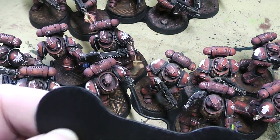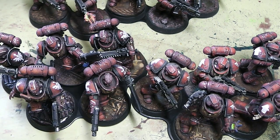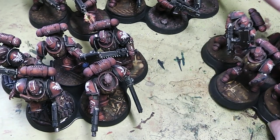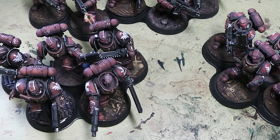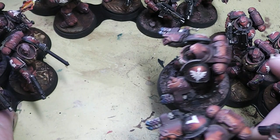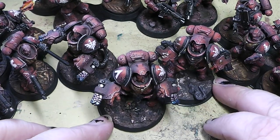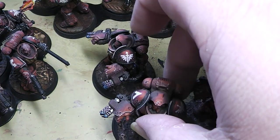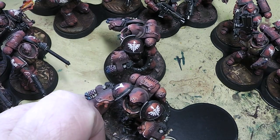As you can see, this here is for the 25mm base size. Those here are for the 32mm size. But they also have trays for bigger units — for example, these aggressors are on a 40mm base size, and the movement trays work perfectly. Casualties you just simply remove.